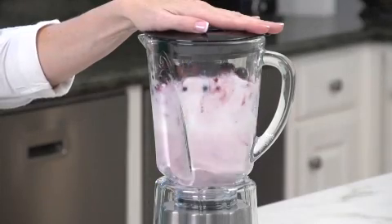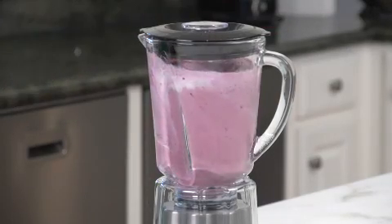The unique Wave Action System eliminates ice chunks and guarantees uniformly consistent results every time.